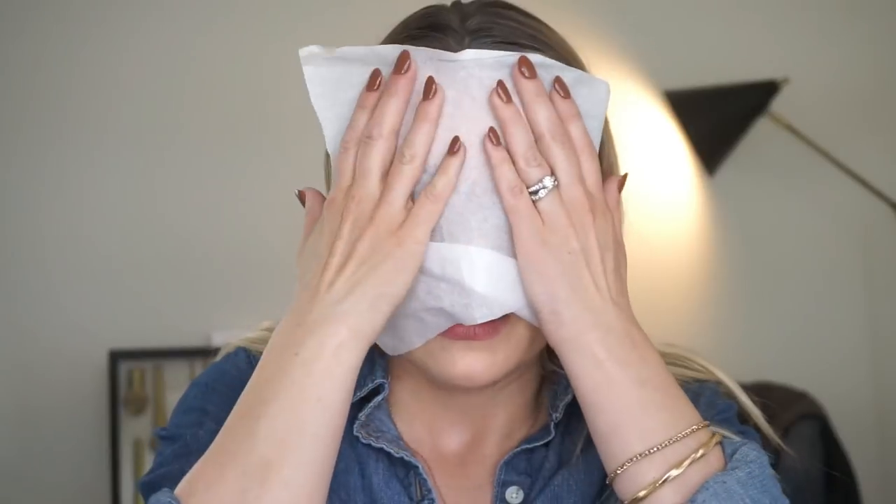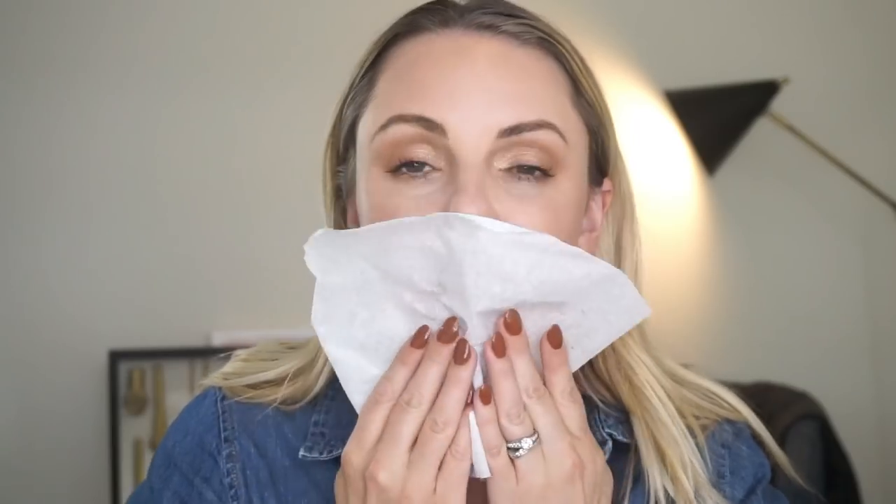So what I'm going to do first is take my tissue and break it up into one ply instead of two ply. I'm going to press this along my face just like this and soak up any excess oil — get all that oil off.